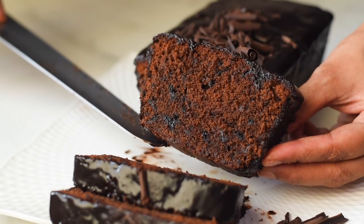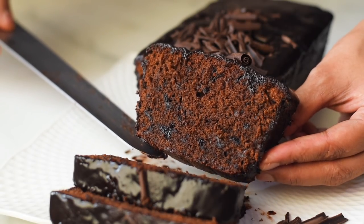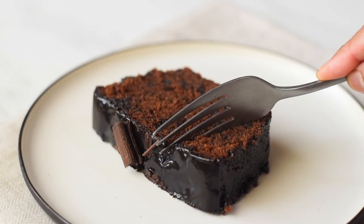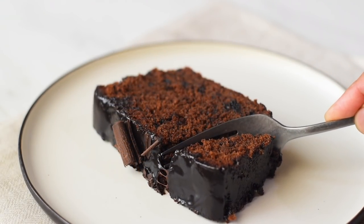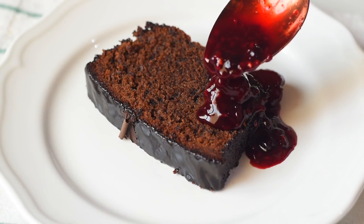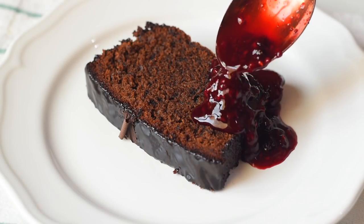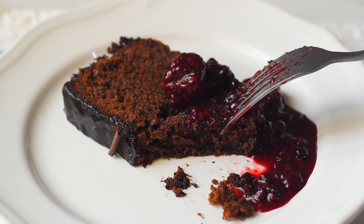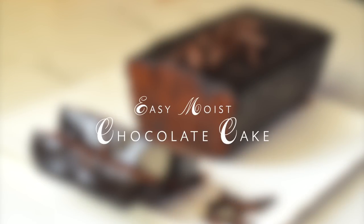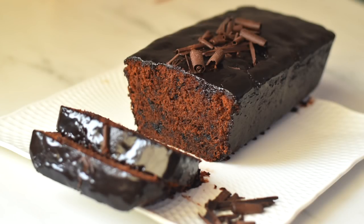This chocolate cake is so moist, extremely chocolatey, and super easy to make. We don't need any special equipment or hard-to-find ingredients, and we can make this chocolate batter in three simple steps. Let's see how to make this easy, moist, and decadent chocolate cake.